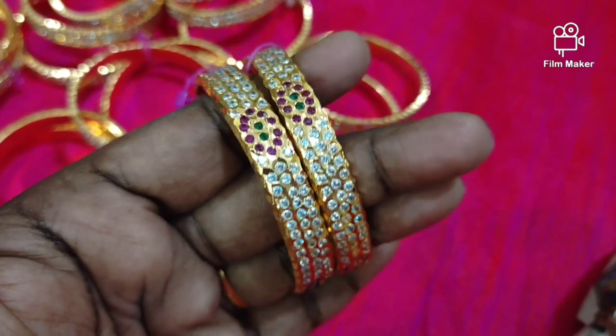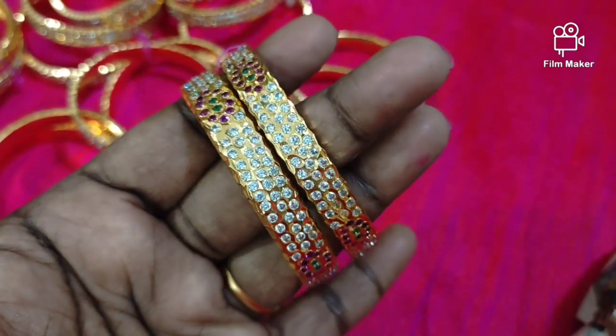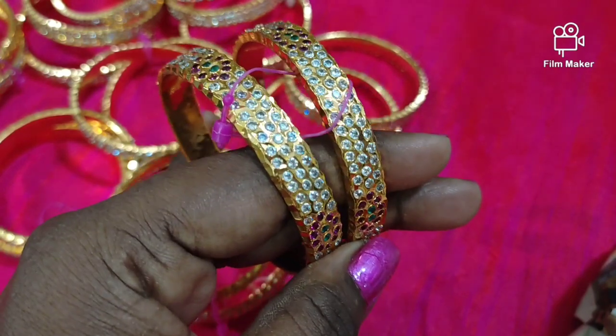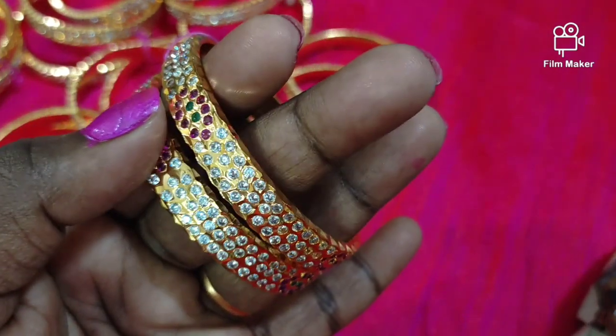We are going to show you two-layer bangles and three-layer bangles. We are going to show you all the sizes, the stock, and the offer price — showing you the offer price for the first time.